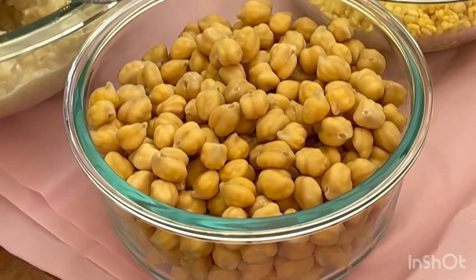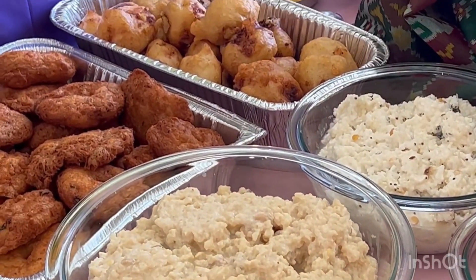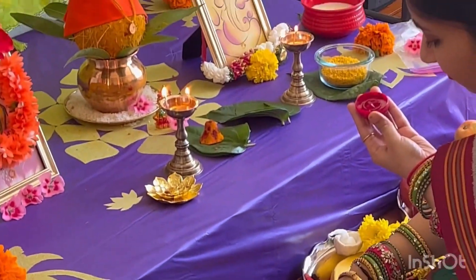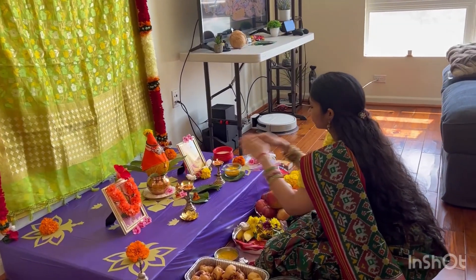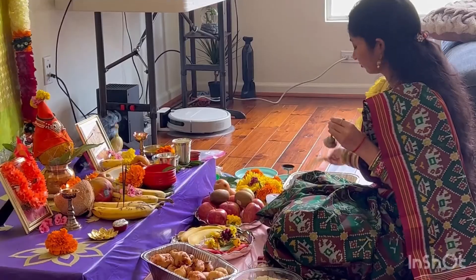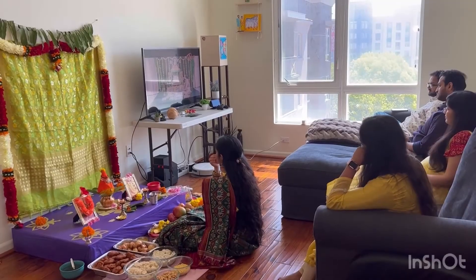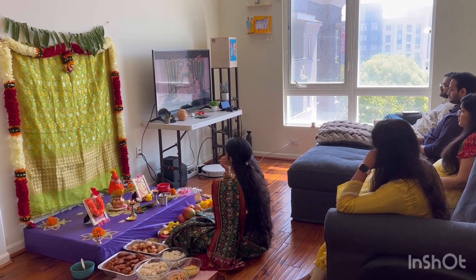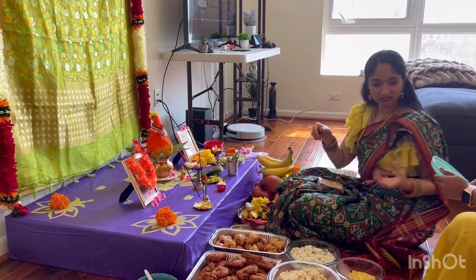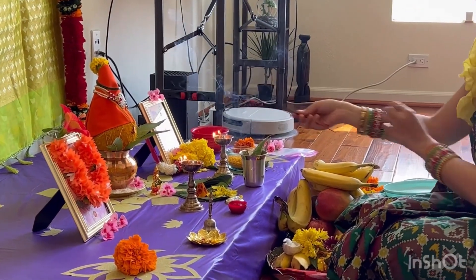Happy first Lakshmi Vratam! Vratam baa jeskodam ante, Vratam okkate baa jeskodam kaadu. Vratam kosam preparation chaise, including cooking different items and pooja decor set chedam. I always try to find joy in whatever I do. At the same time, don't overburden yourself with too many items to cook. Don't overstress about pooja decor being perfect. If you are comfortable, convenient, and happy, nobody is going to judge you. I am very proud of myself for making all of this happen.